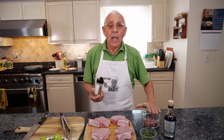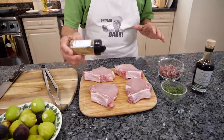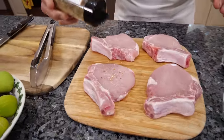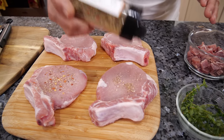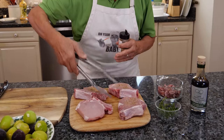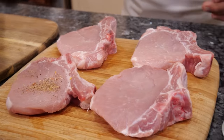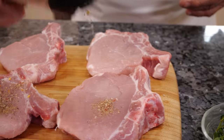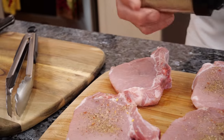Before I do the prosciutto, I want to season the pork chop, and we start one by one. This everybody can see — got all the spice inside. This spice has got sea salt, black pepper, garlic, white pepper, crushed red pepper, lemon peel, rosemary, and basil. It smells so good already, this stuff. This is really good.